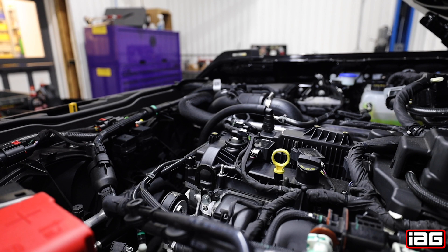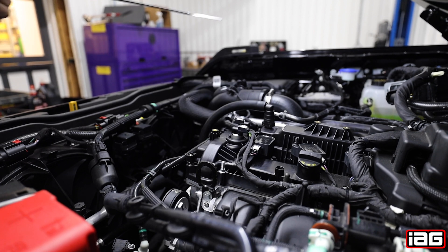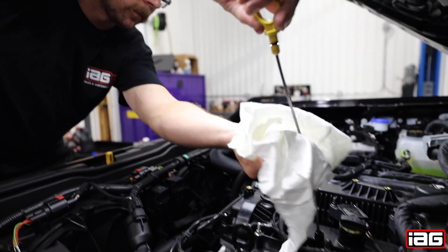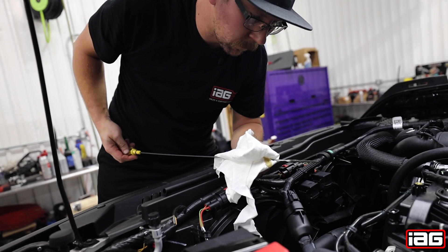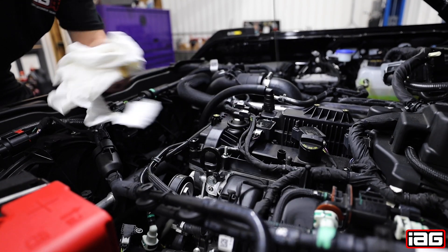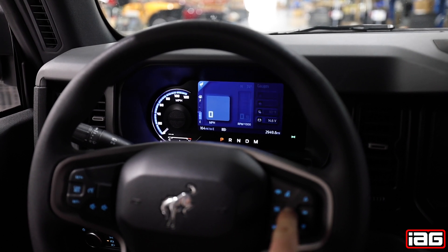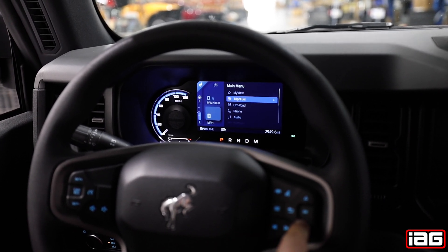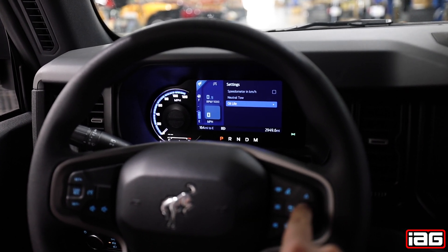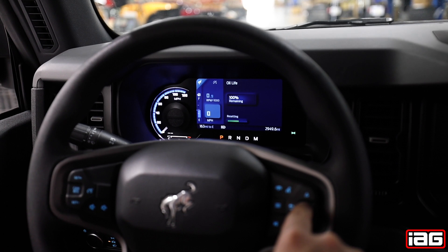Check for proper level on the stick. Now it's time to reset your oil reminder. With the engine running, hit the back button. On the main menu, go all the way down to settings and press OK. Press OK with oil life, then hold the OK to reset the light.